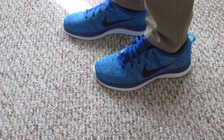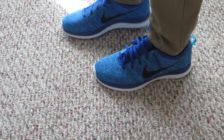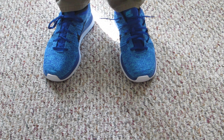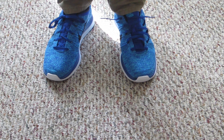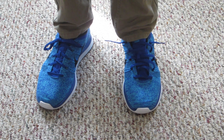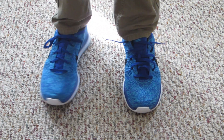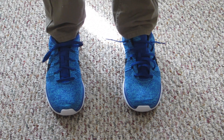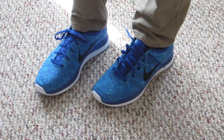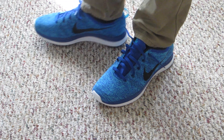Hey guys, this is the on-feet portion I was talking about. As you guys can see, the shoe on my left is untied and the shoe on the right is tied, so I'm just going to be showing you how these shoes fit and what they look like on feet. From right out of the box the shoes are fairly comfortable — the fine knit upper is very thin, it makes it like a sock material, which feels great.